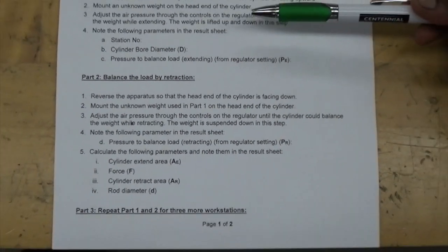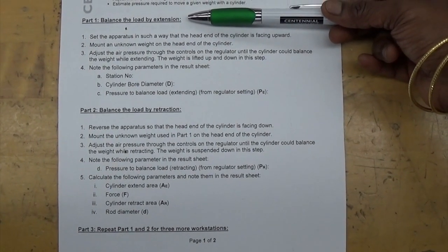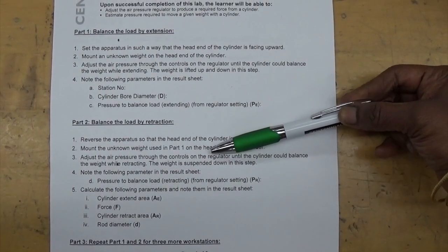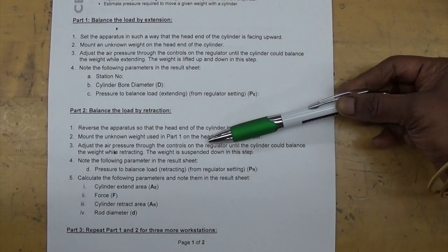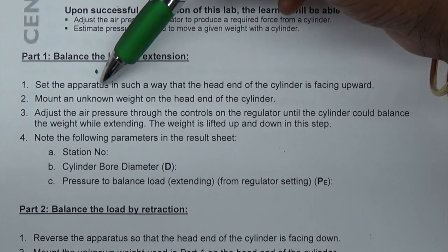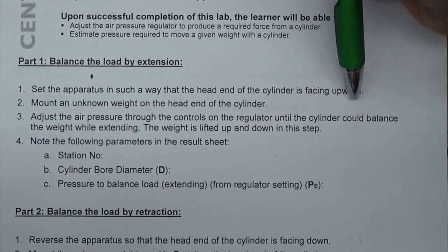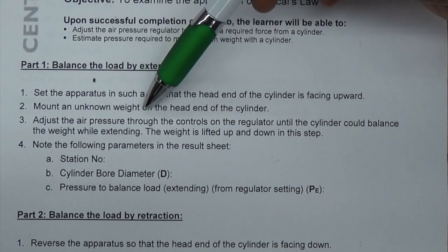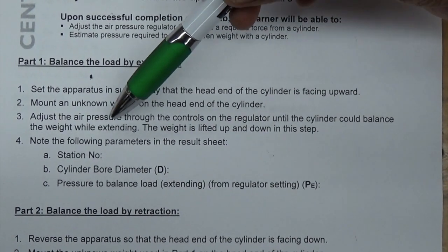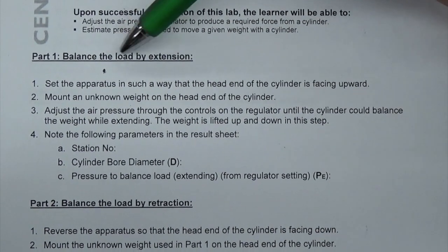Initially we will do balancing the load by extension on one workstation. On the same workstation we will do balancing the load by retraction, and then switch to three other stations and perform the same. I shall show you the apparatus, how to set the apparatus with the head end of the cylinder upward, how to mount the unknown weight, and how to set the air pressure to balance the load.